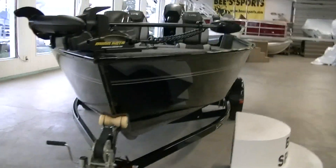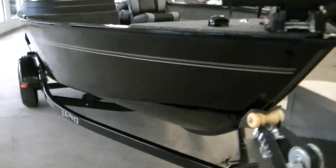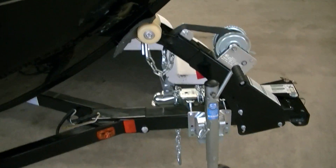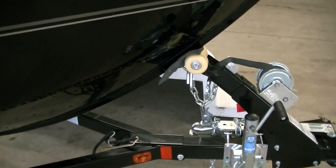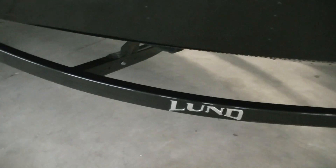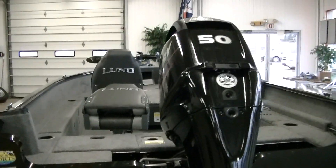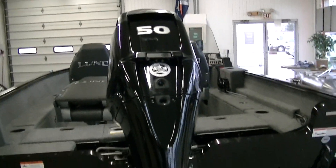This one's in black. It's got a Shorelander trailer with a swing tongue and a non-marking bow roller. Got Lund logos on either side of the trailer and LED lights. This one's got a 50 horse Mercury four-stroke.